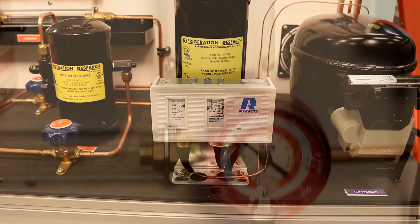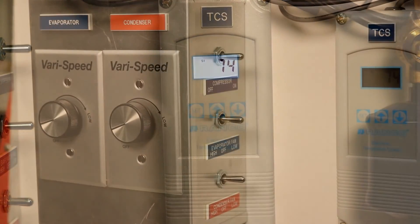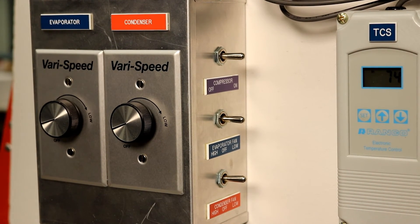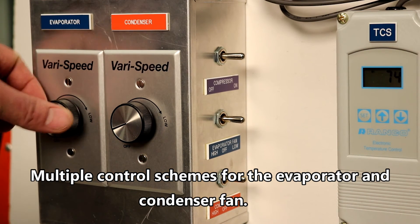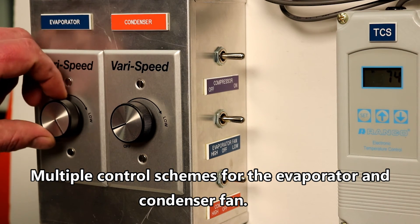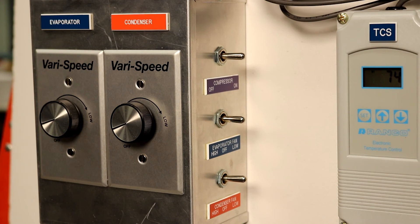The TU100 is also equipped with a digital thermostatic control that has an operating temperature range of minus 30 to 100 degrees Fahrenheit. Both the evaporator and the condenser fans can be turned on and off by use of a toggle switch. They are also equipped with a variable fan speed control that can be used to adjust the load on the evaporator or condenser, or to simulate dirty coils.